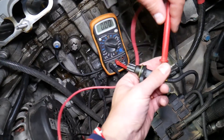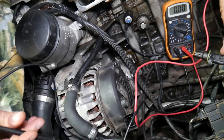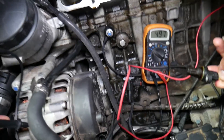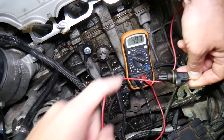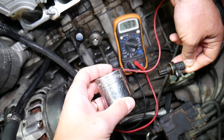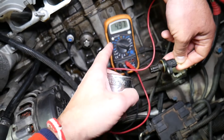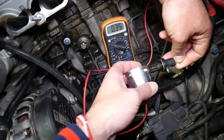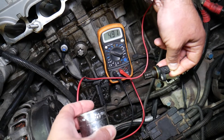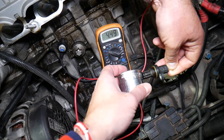Touch the red lead to the signal wire and attach the black lead to ground — scratch the alternator housing to get a clean ground connection. Once you have about five volts showing on the voltmeter, you're ready to go. Now, if you take a metal tube and bring it close to that sensor — it acts kind of like a magnet — the voltage should drop really close to zero. Watch: zero. Remove it: five volts.